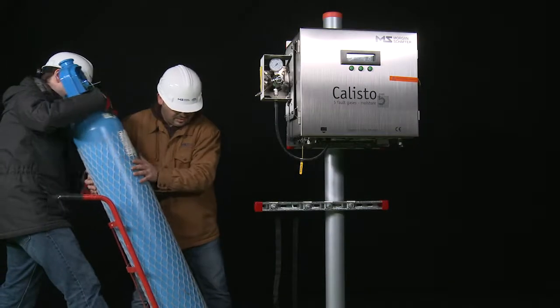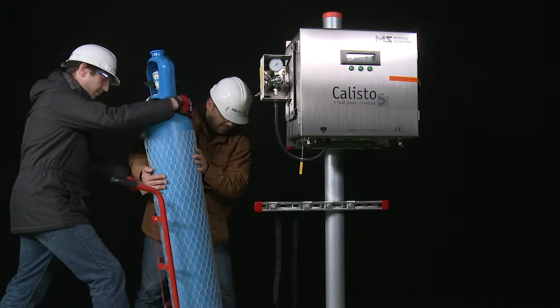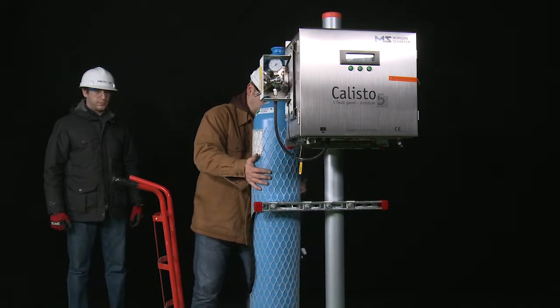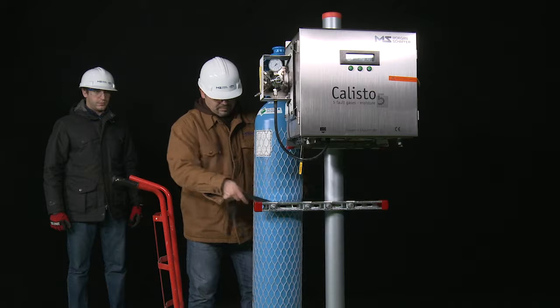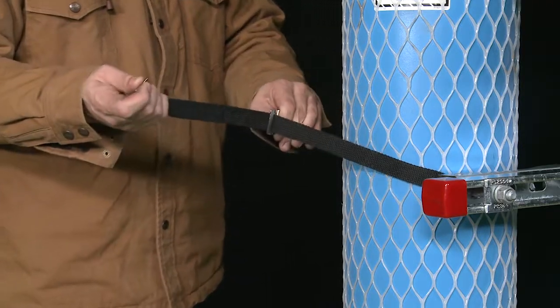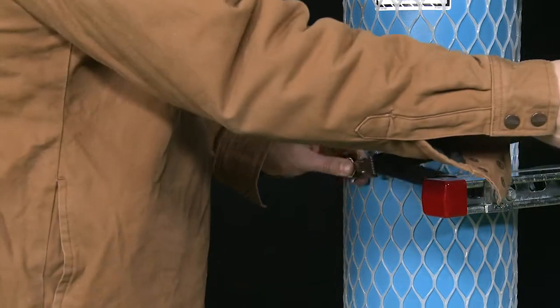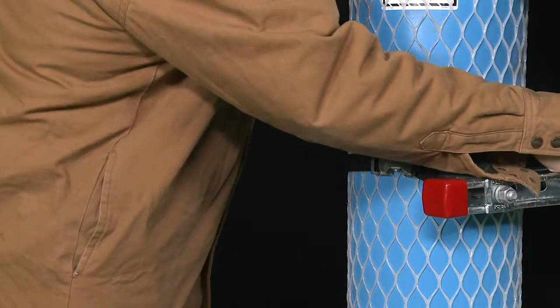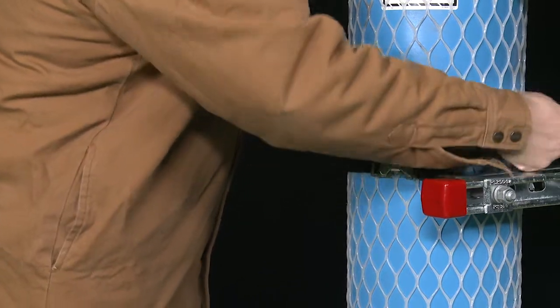To secure the carrier gas cylinder, be sure to secure it near the monitor using proper hardware according to local gas regulations for gas cylinder safety. Install the cylinder upright on a level surface away from rain accumulation.